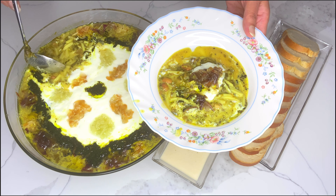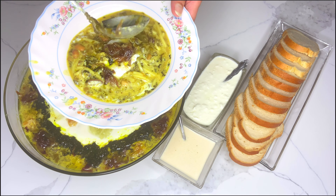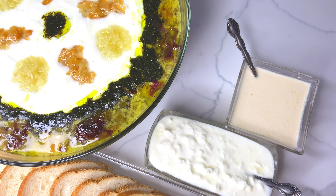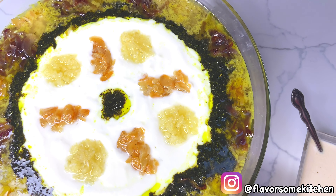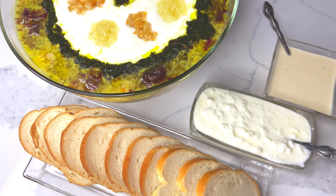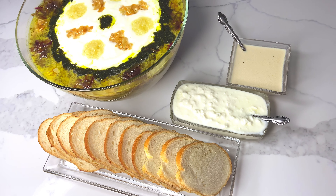We've come to the end of another video. Please check out the description below for all recipe details and product links. Don't forget to like the video and follow us on Instagram and TikTok at Flavorsome Kitchen. I wish you all a happy holiday season. See you in my next video!